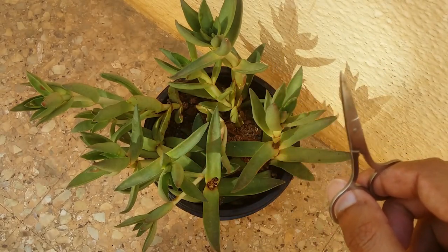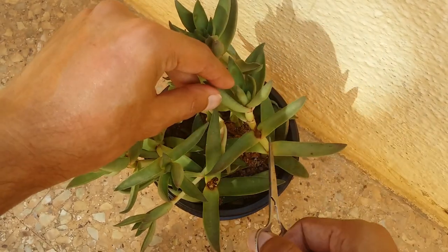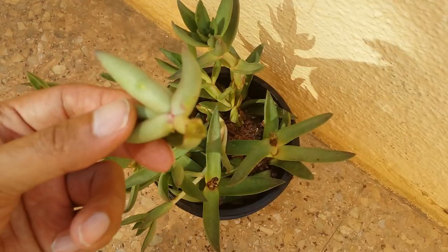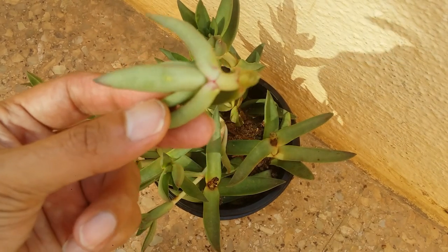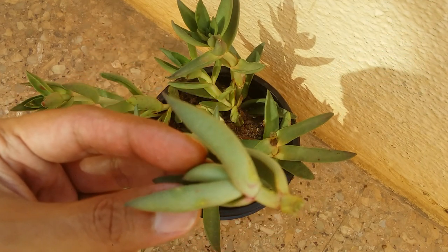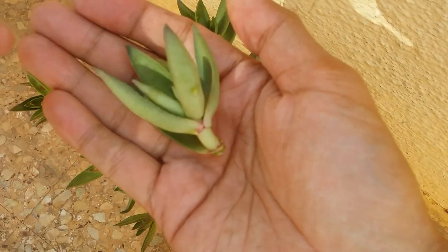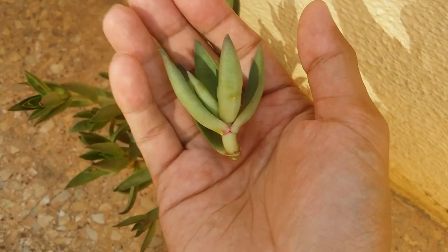Now we're back at the pot — the direct sun is gone, so I'm using some light since it's slightly dark. The first thing I'm going to do is cut off the brown part, since it's of no use. Always ensure that your blade, knife, or scissors are sterilized before doing any cuttings. It's not necessary that you have to cut — only if you need to get a closer look at the scale insects.